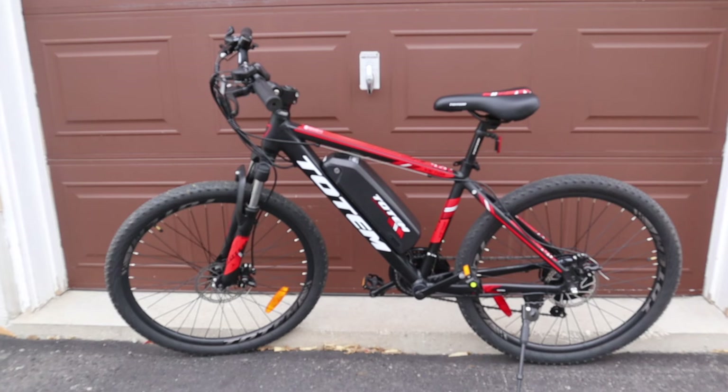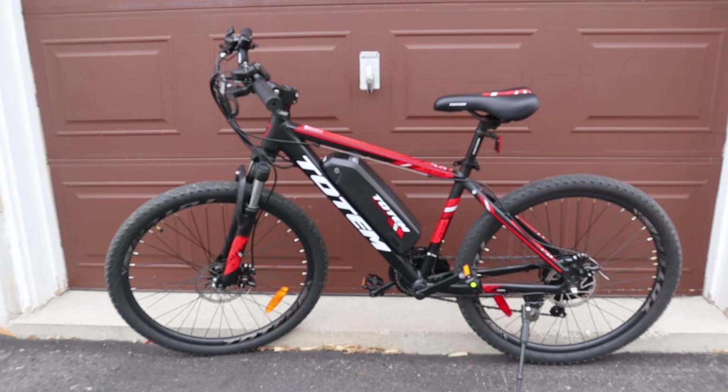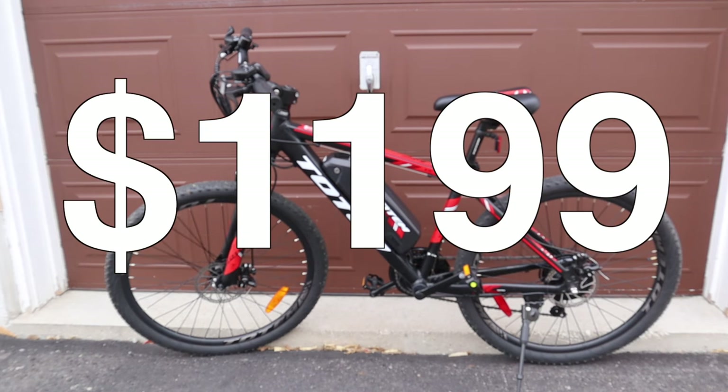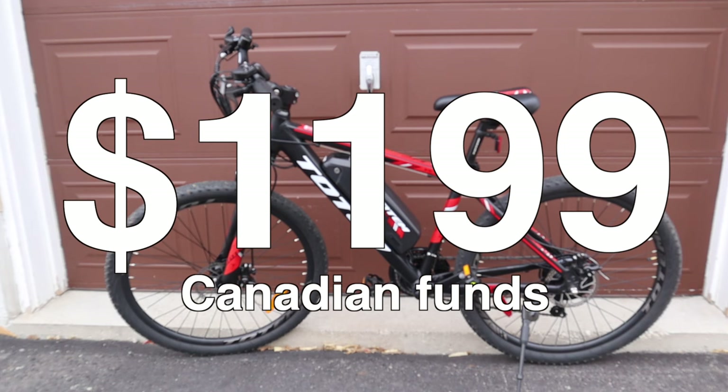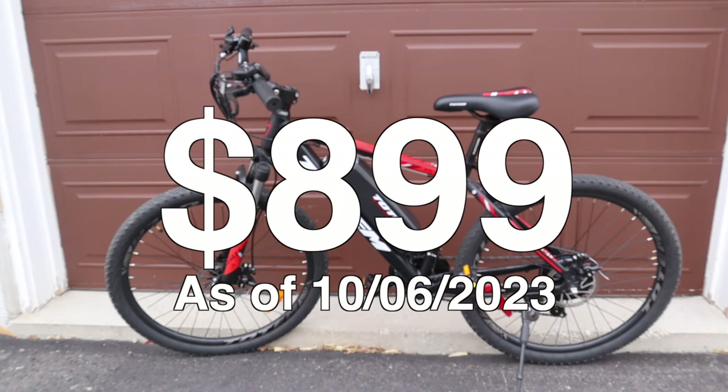The brand on this bike is Totem, it's owned by Bike Work Canada. They've been in business for over 35 years. You can find more at bikeworkca.com. Originally this bike was $1,199 Canadian dollars, but for viewers of this channel they've reduced the price to $899 — just use the link in the description.